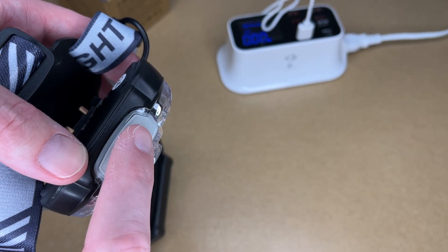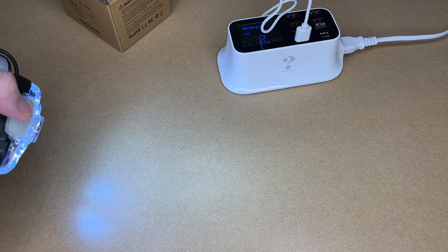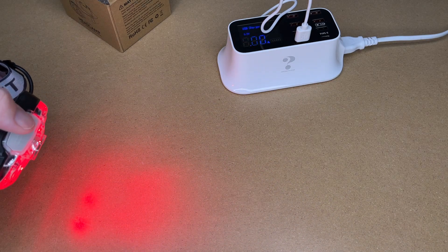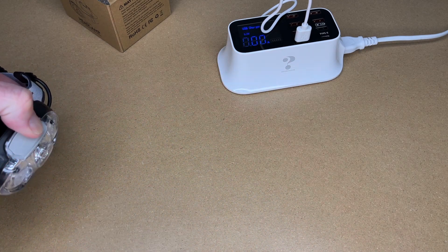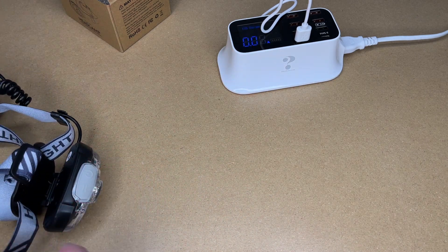We have two buttons on top: the power button and the sensor mode button. Pressing the power button gives us the spotlight high. You'll see flickering on screen — I don't see that in person, it's flickering too fast for the human eye. Here we have flood high and flood low. This is the combo mode with both flood and spot. Here we have red — a great light to use at night to preserve your night vision. And here we have red strobe and red SOS.